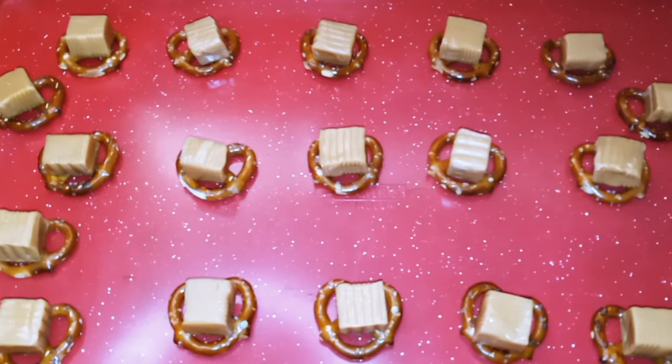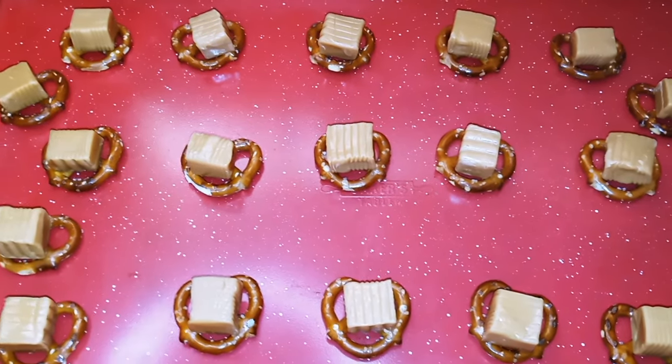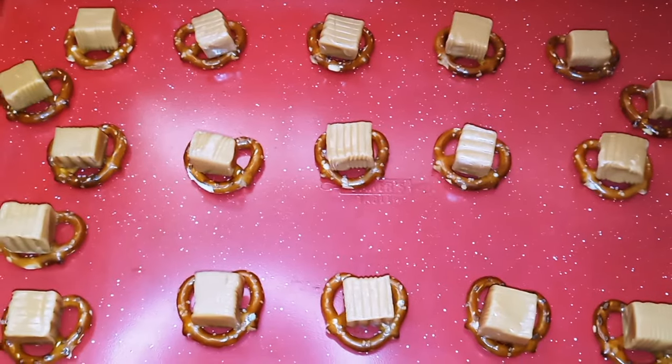Once you're done doing that, we're going to put them into our oven for three minutes. Remember, on 350 degrees.